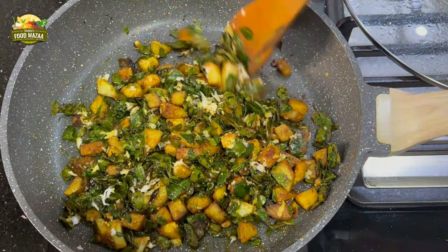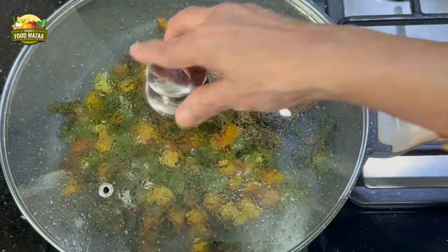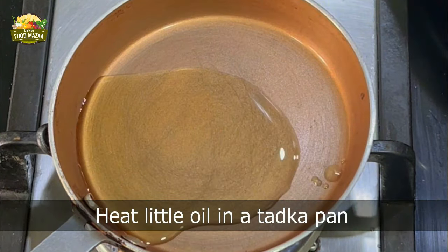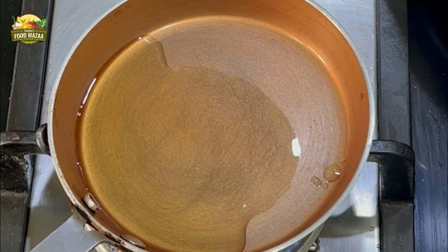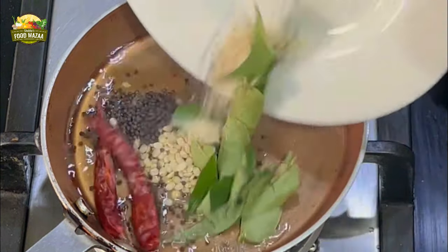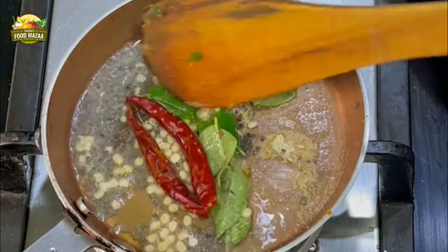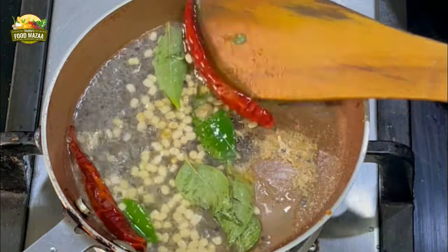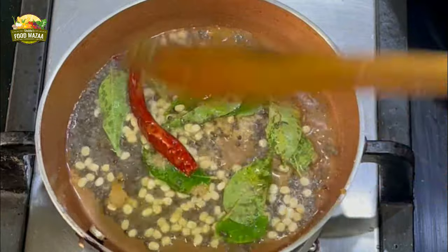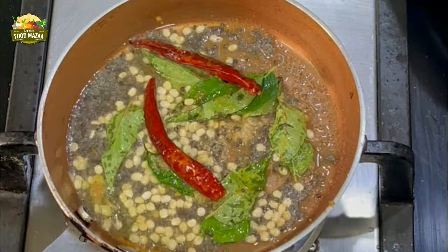Now we are going to add the tempering to it. Alternatively, you could even add the tempering ingredients in the beginning while you are cooking the drumstick leaves. Take a small tadka pan and heat a little oil, about one tablespoon. Once the oil is hot, add the tempering ingredients: mustard seeds, urad dal, curry leaves, red chillies, and hing. Toss them and cook on low flame so that they don't get burnt but get roasted very well. Once you see the urad dal changing its color, it's ready.